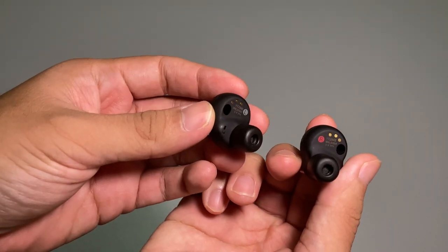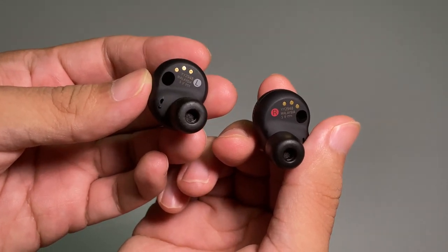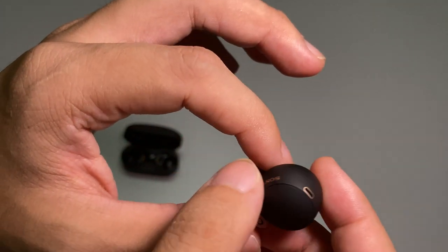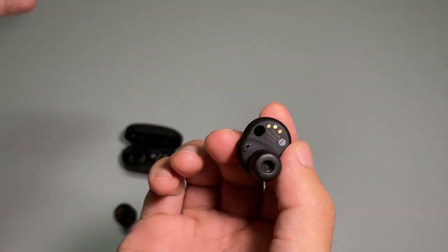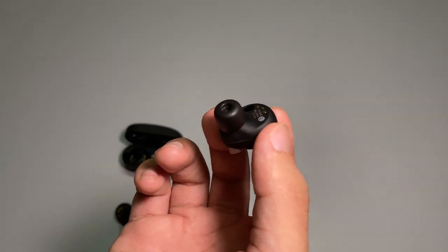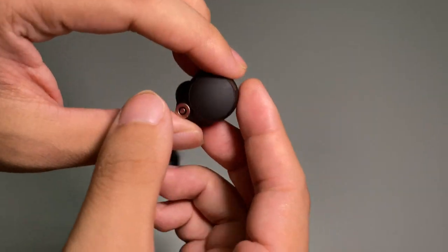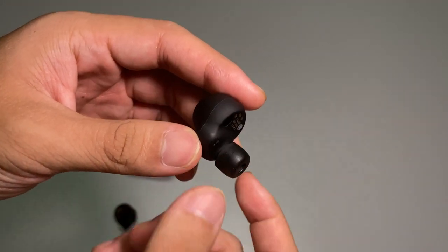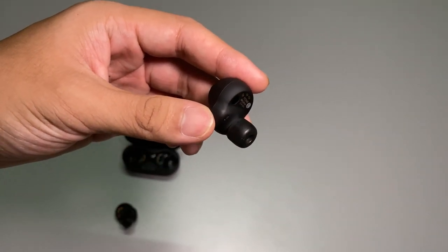Let's go to the earbuds themselves. These things are made in Malaysia and they are really, really looking fine. Taking one out, you can see it has additional mics, giving you more ambient sound mode — better ambient sound mode as well. Sony says the new ear tips also help a lot in providing noise cancellation.